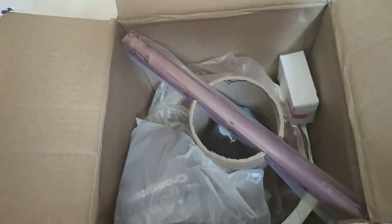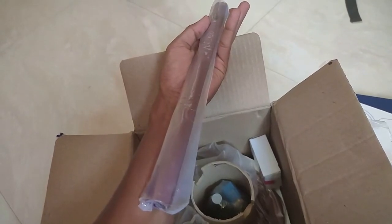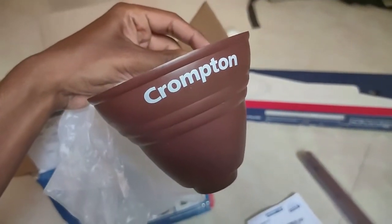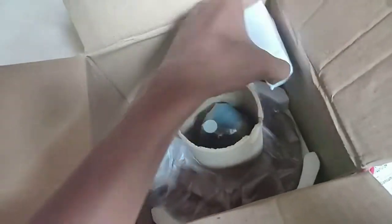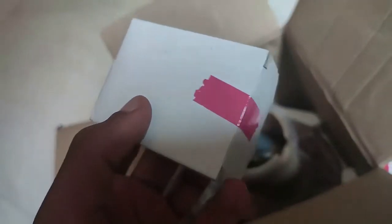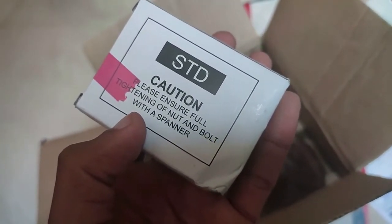Crampton is best in class for warranty. The down rod is nearly one foot, and it's in the same brown color. The quality is good, and the two canopies are really good quality — not like local products, these will last long. The plastic quality used in the canopies is really good. The cycle box with bolts, rubber, and other hardware — all the material quality is really good in the budget range. Crampton has done a real good job here.